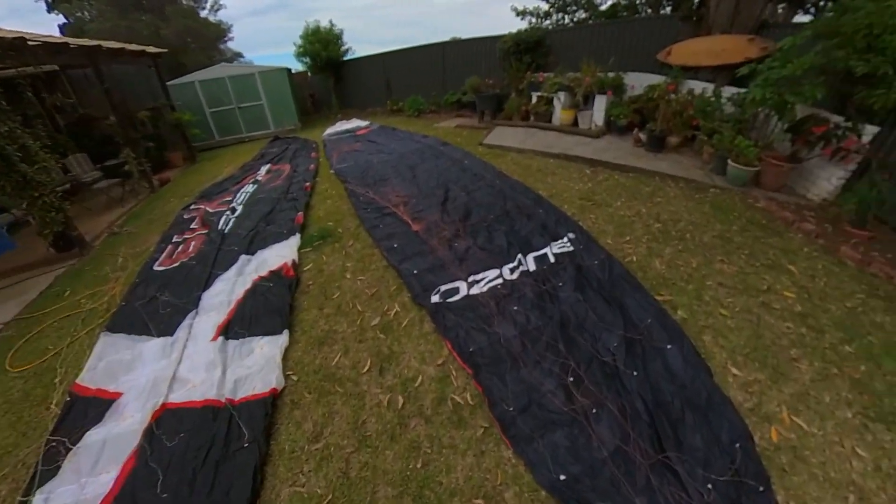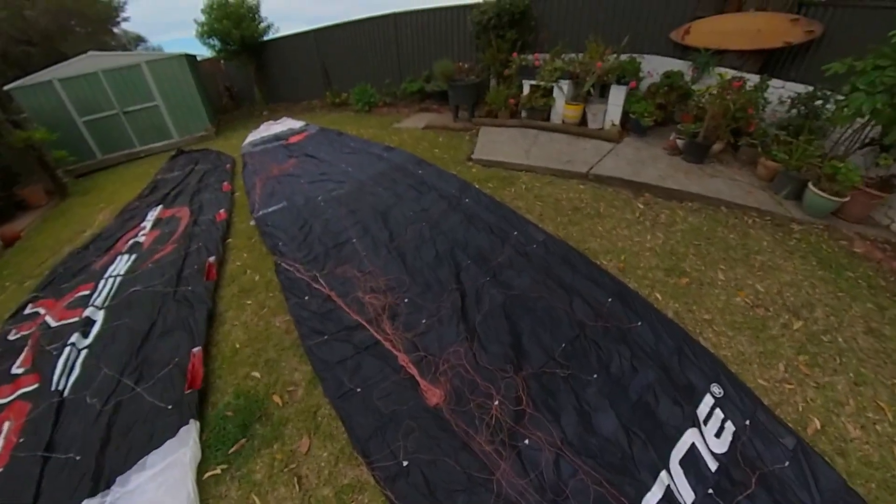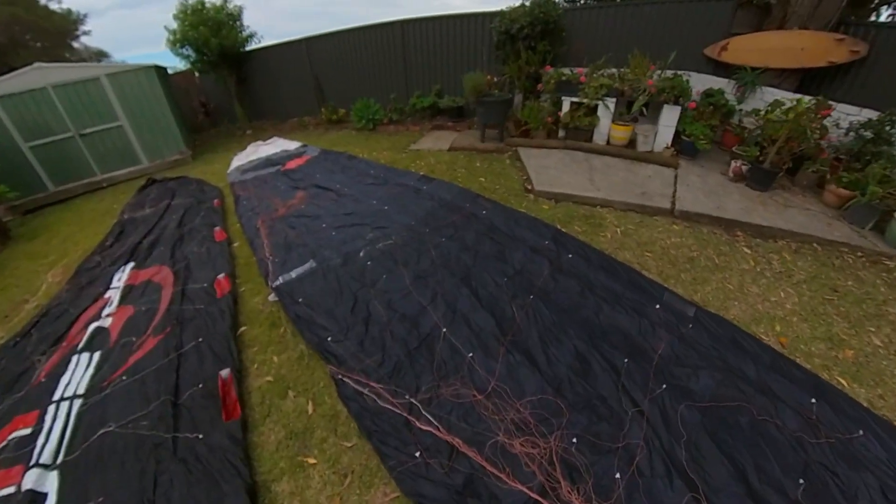This one here — Kevin is leaving to go to South Africa and he damaged it, broke a few of the bridles, and he didn't want to carry it, so he felt sorry for me and gave it to me.